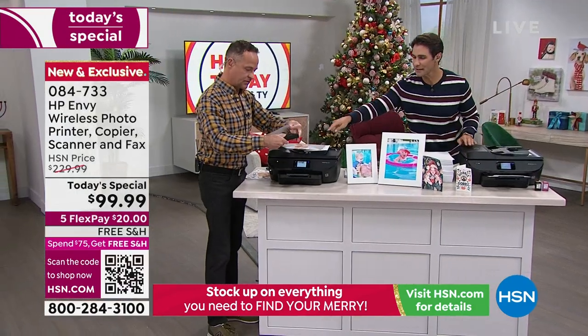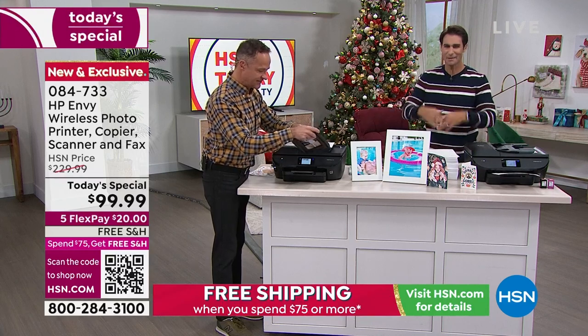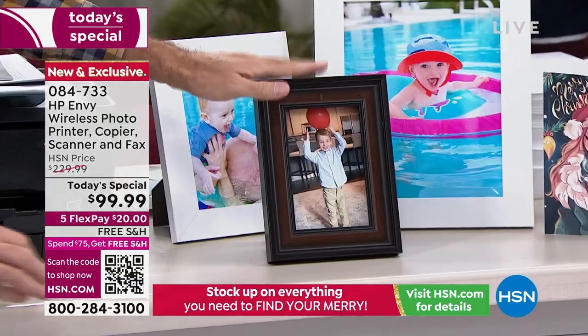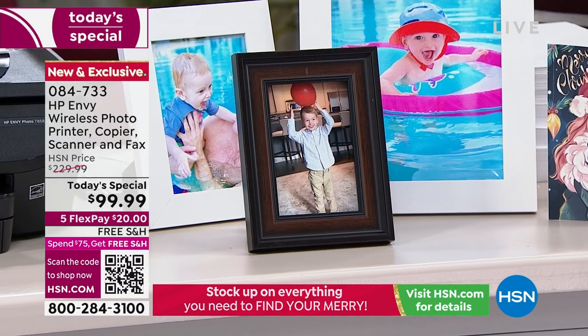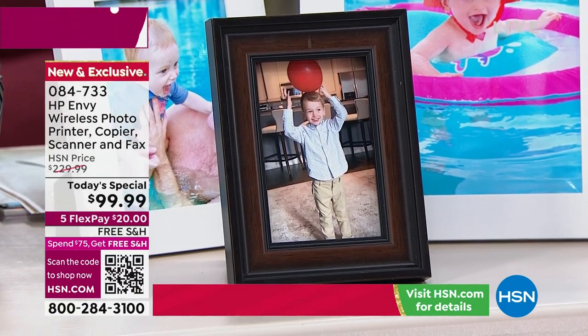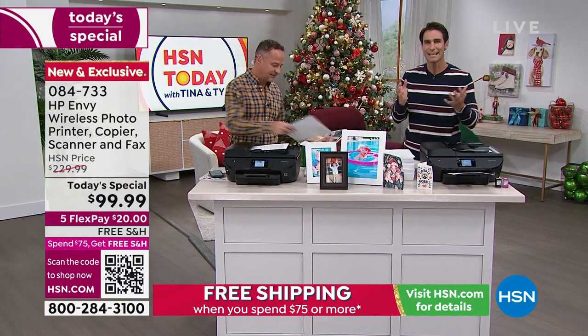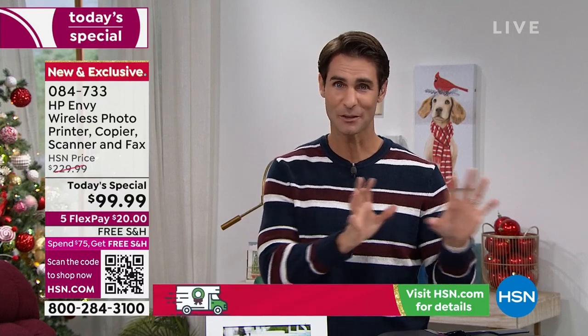Not all printers have that very clear color touchscreen — on my current printer I'm kind of guessing if I'm hitting the right button. But look what we just did: we edited in the program on the touchscreen, printed it out, put it in a frame, and now look how beautiful this is. If you're giving a gift at Christmas time, like a photo of the kids for grandma or grandpa — you can do that here at home for just pennies. For a $20 flexible payment down today, we'll cover shipping and handling, ship this right out, and you can start printing pictures and making customized gifts and cards for all the holidays.